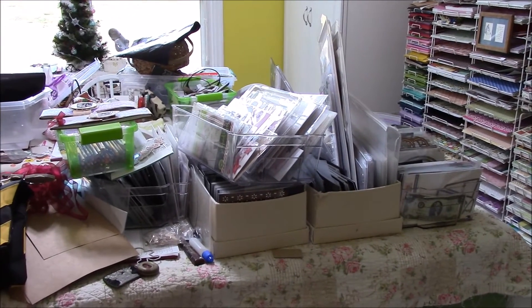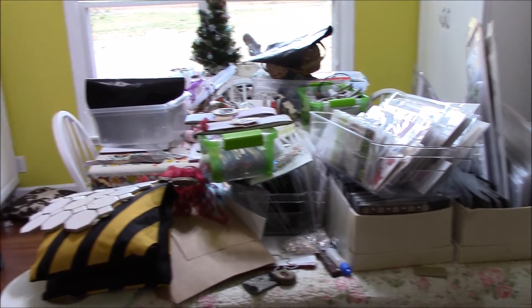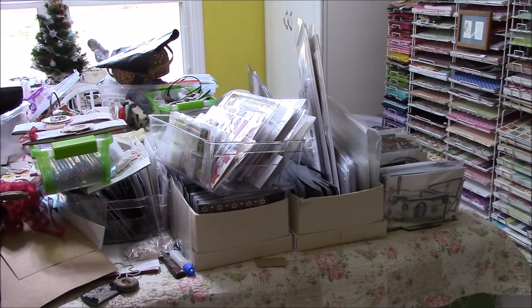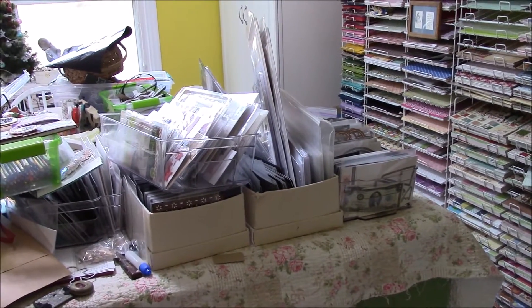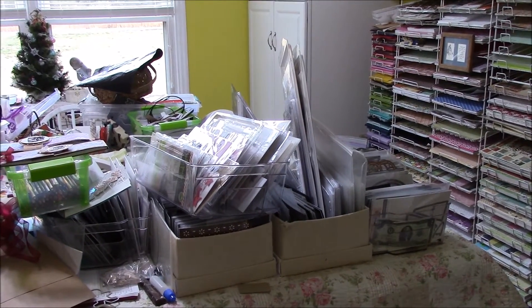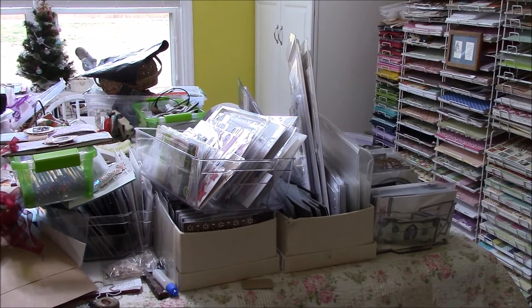Hi everyone, it's Loretta, and right now this is what my craft room looks like. It actually looks worse than it is because right now I have things pulled out of my closet. There are some basically storage boxes that hold CDs that I have unmounted stamps and dies in, and it's not working.